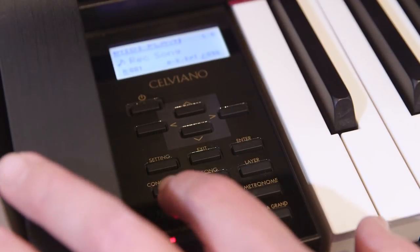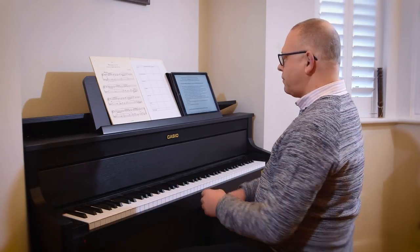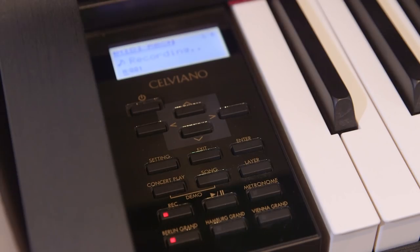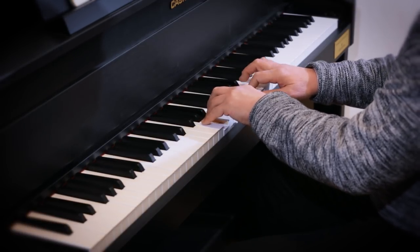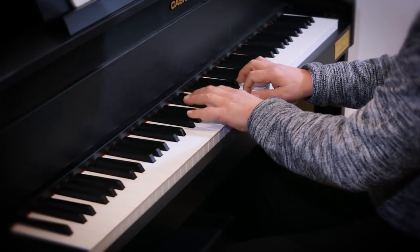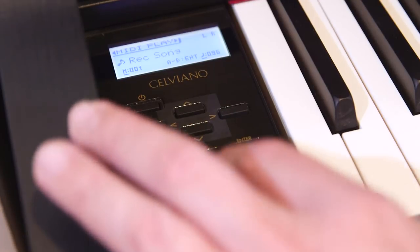Here I go — all I have to do is press the record button, and as soon as I start playing it's going to start recording. And all I have to do now is press the stop button.